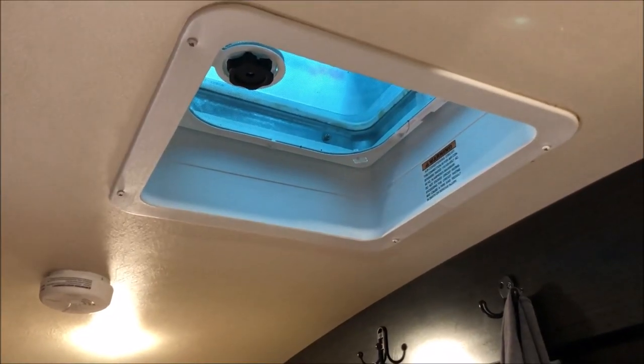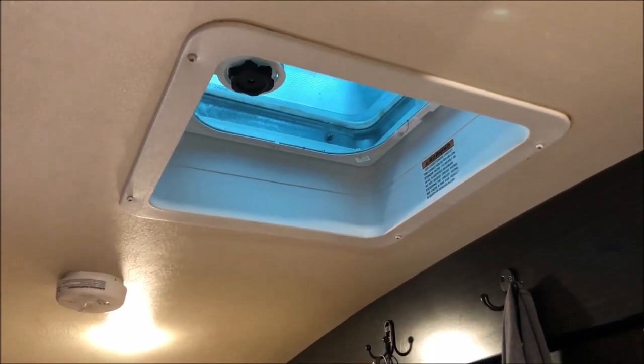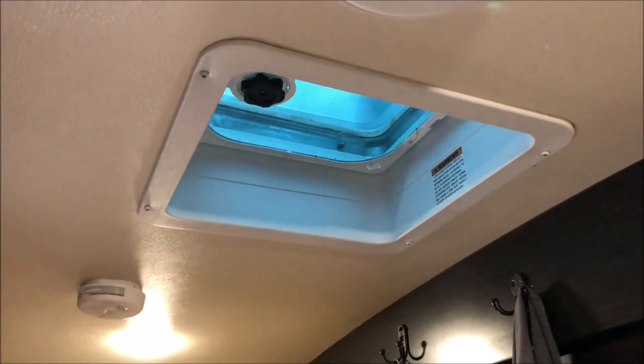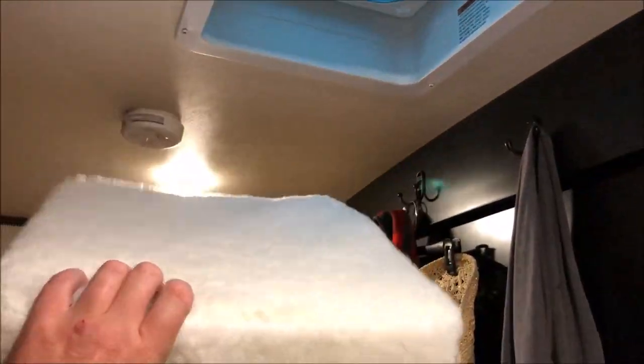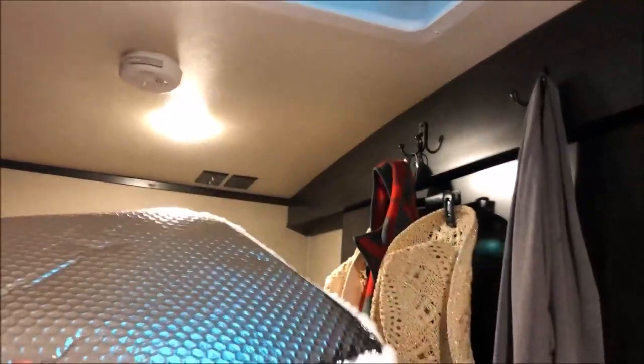When using the air conditioning, we noticed a lot of cold air loss through the ceiling vents even when they're closed. These Camco cushions are excellent for this application. The foil side goes up to block some of the sun's radiation, and it fits snugly into the opening, keeping the cold air in and the heat out.